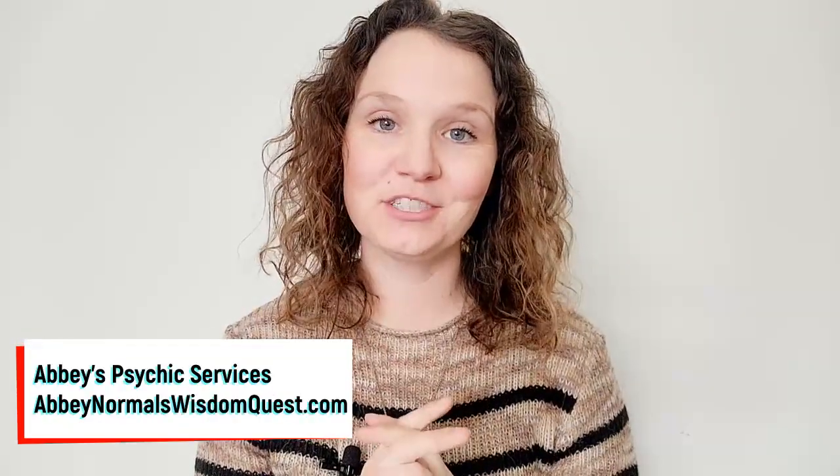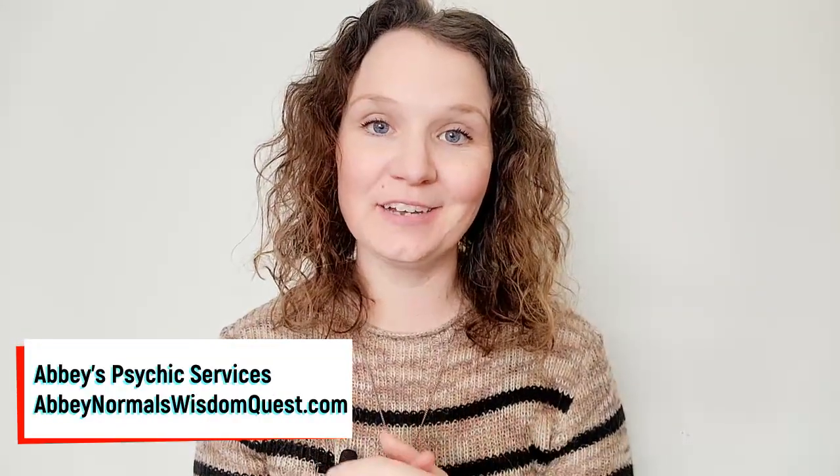Hi everybody! I hope you're all doing well. I'm doing a 30-minute session for a client. I'm going to be sharing distance psychic wisdom and energy healing for their sacral chakra. I want to thank you so much — this is to the client. Really appreciate an opportunity to support you today. Thank you so much for this.